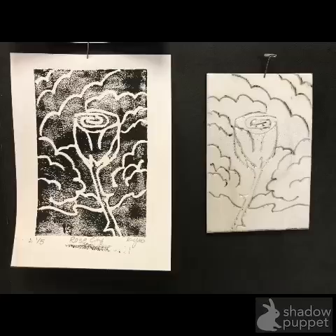Here are some printmaking tips. We have a scratch foam plate that has been scratched into, and here is the resulting print. Something you should notice is that this is a mirror image of this. The stem is coming down into this corner, whereas I drew it and scratched it coming down into that corner. That makes designing a little bit tricky.